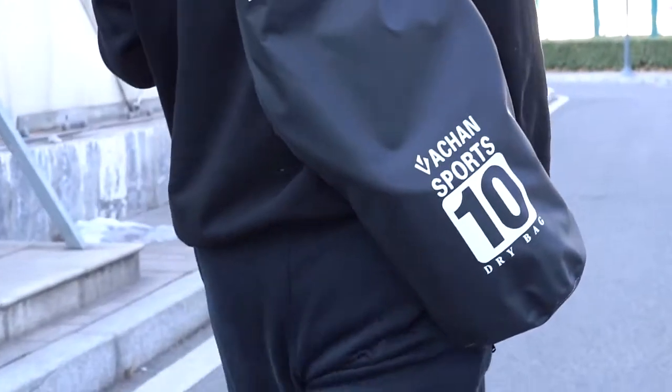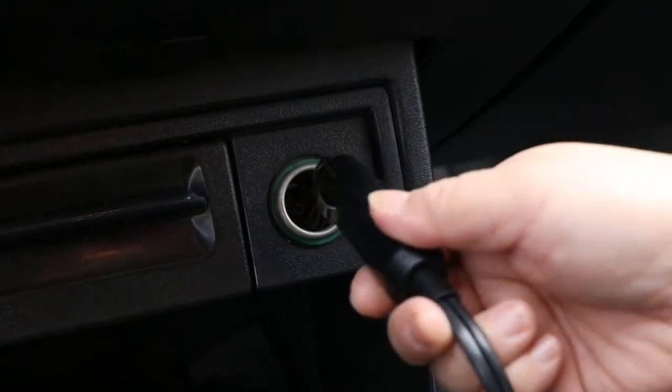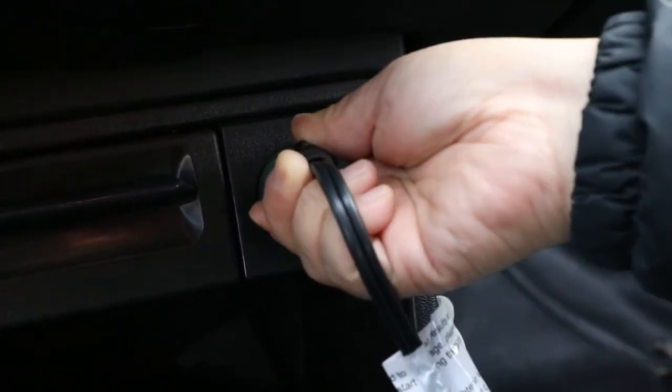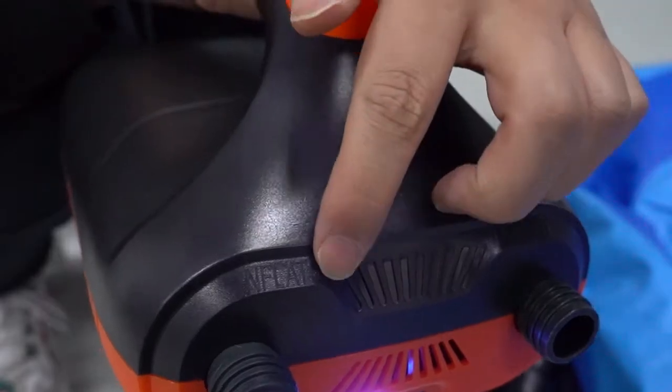This is an air pump — it is easy to carry and use. This is a plug that can be plugged into the 12V DC port of the car. After plugging in, turn on the switch below.